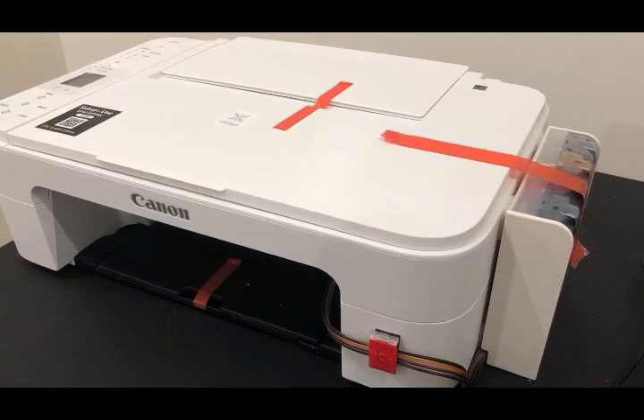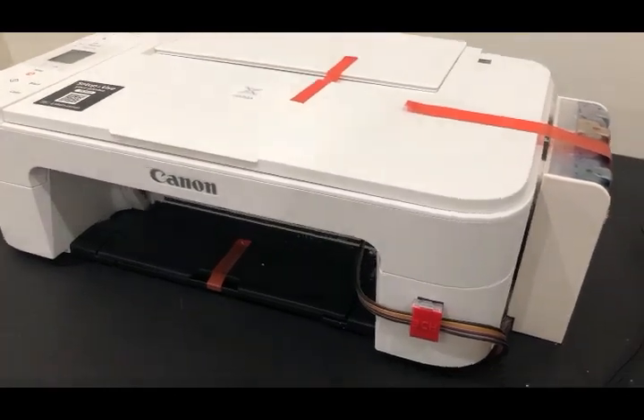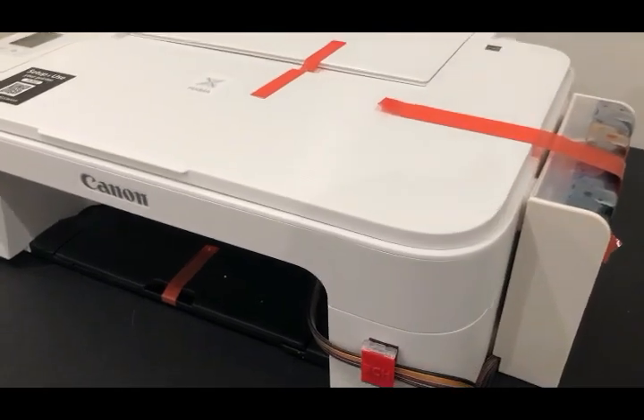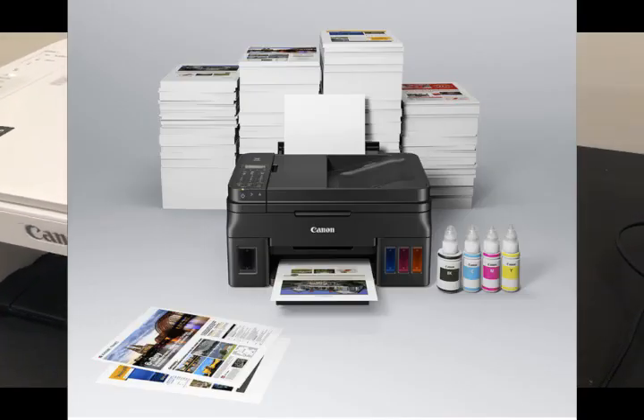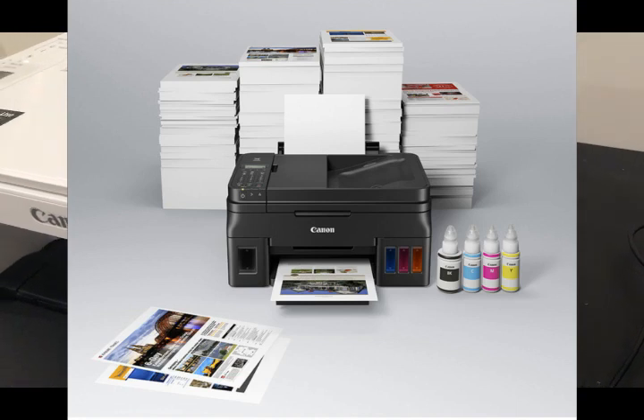Welcome to BCH Technologies. Today, I'm going to show you how to set up this printer to print as much as those super expensive Canon printers.